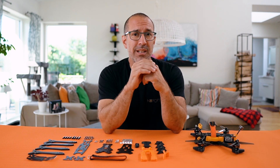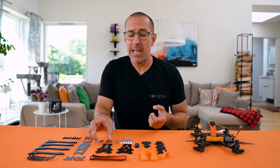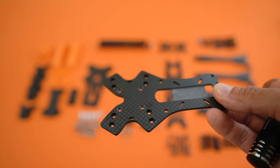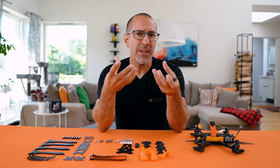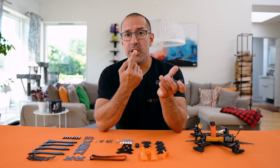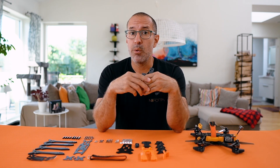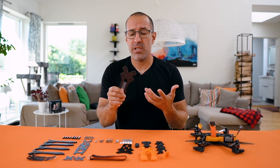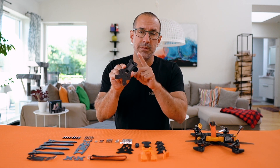The frame has two other things I want to call out before showing you how to build. Number one is the flexibility to mount the VTX. If you look at the back plate of the frame, you'll see that the holes where you can install the VTX are a little longer — they're more like a slot. That space gives you enough play to accommodate different sizes of VTXs, and you can still mount with a screw or zip ties. We've tested the air unit and the VOXNAVY VTX, and they work perfectly. This frame is made for digital.